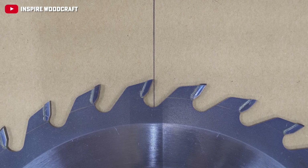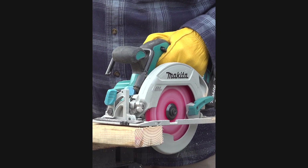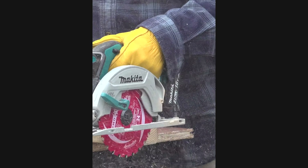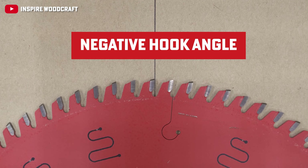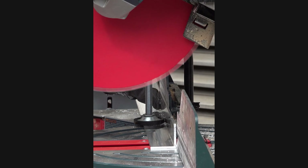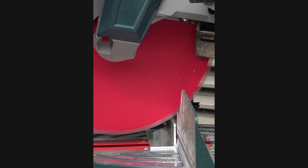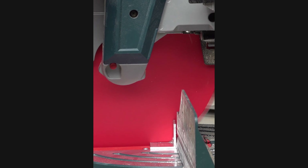Let's talk hook angles. The positive hook angle is like the eager beaver of saw blades — with its forward-slanting teeth, it's all about aggressive cutting, slicing through wood with precision. The negative hook angle, the laid-back cousin, features backward-slanting teeth offering a more relaxed approach to cutting, perfect for moments where control is key and preventing the blade from getting ahead of itself.